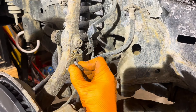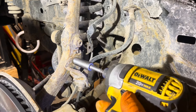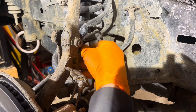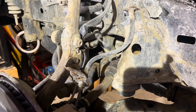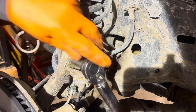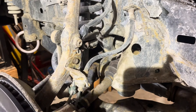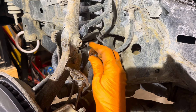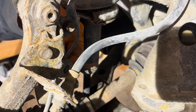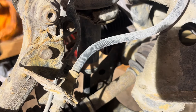Line up the bracket and reinstall the 12mm head bolt and then the 10mm. Torque spec on the 12mm is 21 foot-pounds, and the little 10mm — about five to seven foot-pounds, just snug it up. Then reinstall the clip for the wheel speed sensor harness until it's securely engaged.